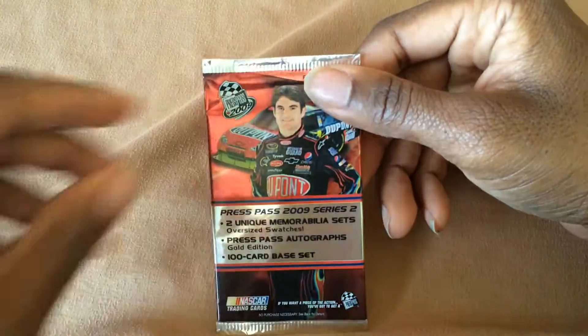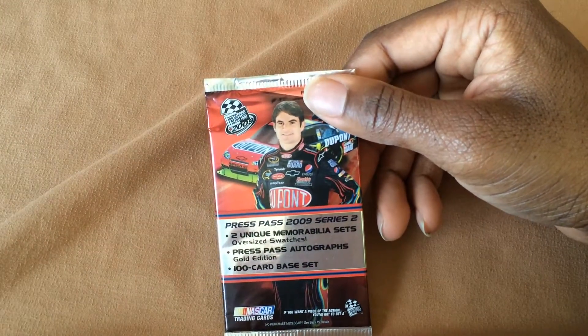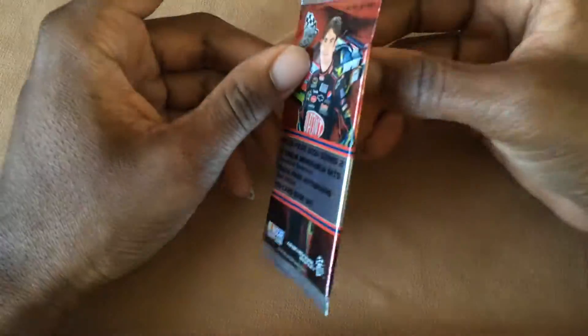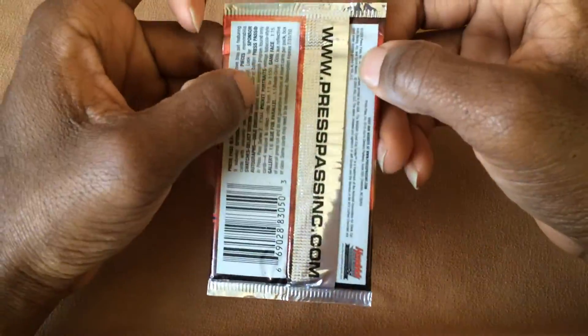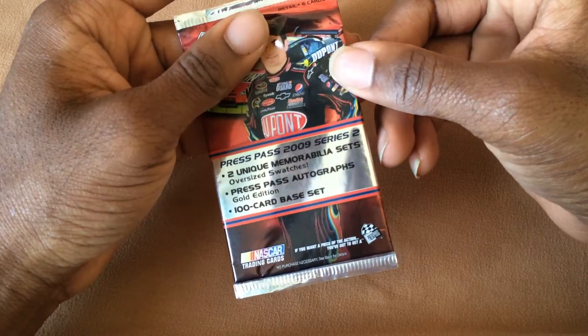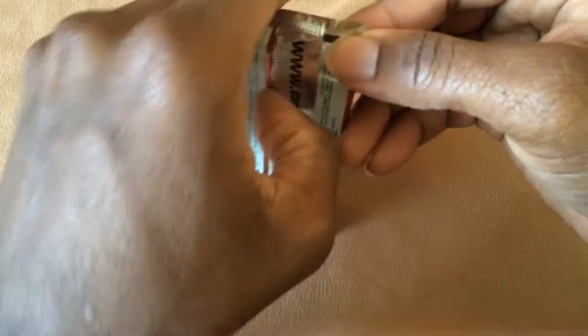Hey guys, I'm back. I picked these up from the dollar store. I don't really know why, because I don't watch NASCAR or collect anything from NASCAR, but I just decided to try something different, so there we go.